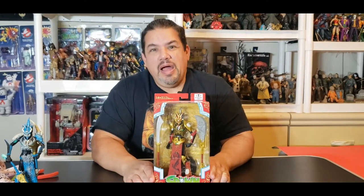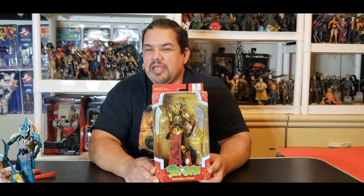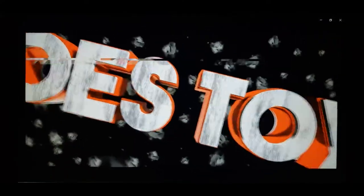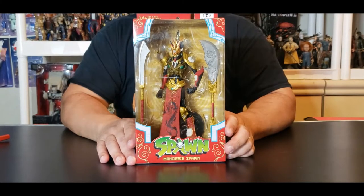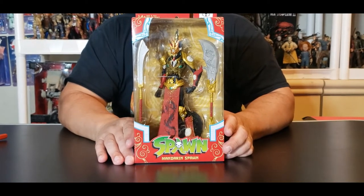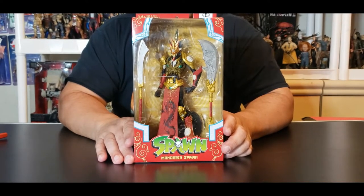Today on Mo's Toy Room we're going to unbox from McFarlane Toys and their Spawn line — here is the red variant of Mandarin Spawn, and it's coming up next. Hey everyone, welcome to another edition of Mo's Toy Room, coming from my room to yours. Today we're going to unbox and review from McFarlane Toys and their Spawn line: the red variant of Mandarin Spawn.